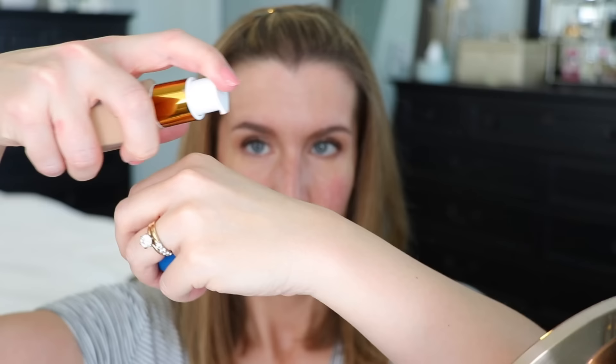Shake the foundation up before use. My bottle has a pump, which you can buy separately. You can see how runny this foundation is — there's a misconception that it's a thick foundation, but it's really not. I'm starting with one pump, dipping my sponge into a small portion on the back of my hand, and applying it in sections onto my face.